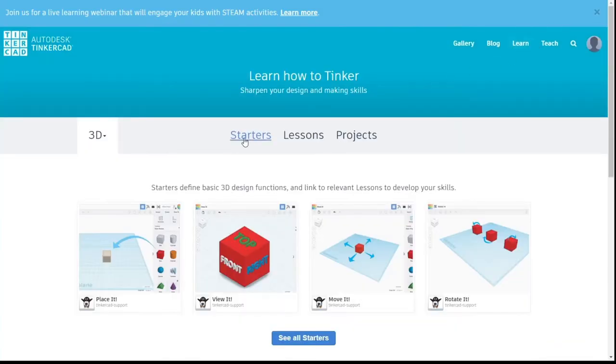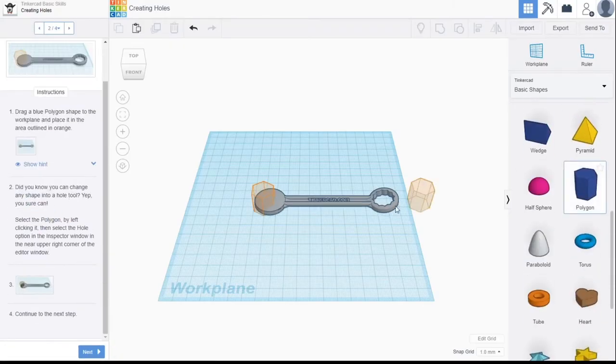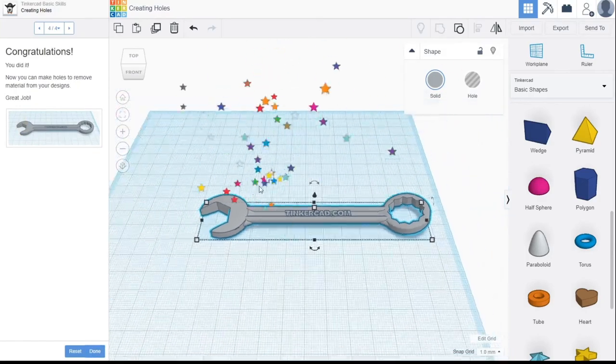3D printing is such an amazing tool, and it's really easy to get into yourself. Check out Tinkercad — it's a free online program with some really simple tutorials to help you get started and create some designs of your own. This is the perfect time to learn something cool. So until next time, get online, create, and enjoy!